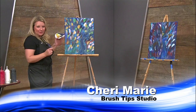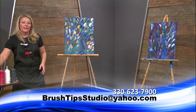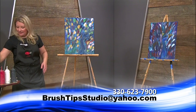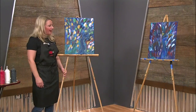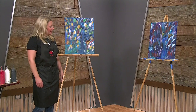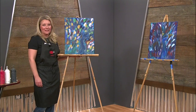Make sure you send me pictures. If you painted along with me, send me pictures and post them in the Facebook page and let us know how it turned out. Thank you again for watching, and next week we will be on at the same time again. Stay tuned — see you next week!